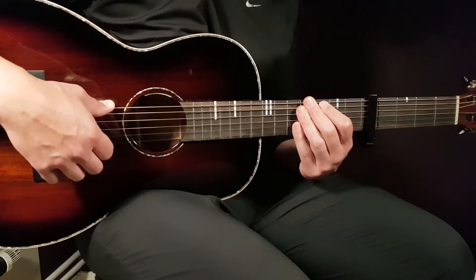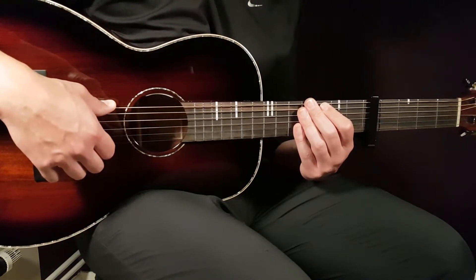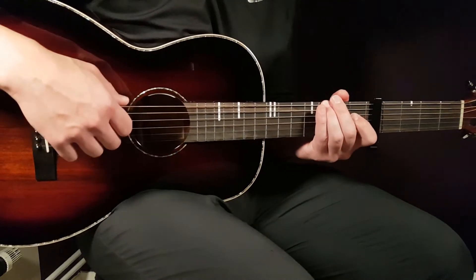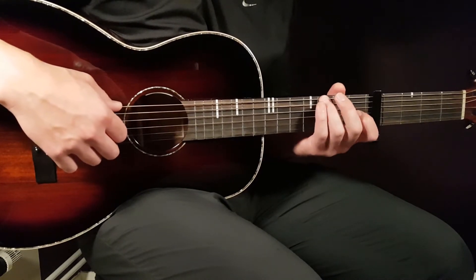The intro and verse pattern is based upon G, A minor 7, G with the B in the bass, D, and C — or actually C add 9. Let's go over each chord. The first chord is G, played like this.